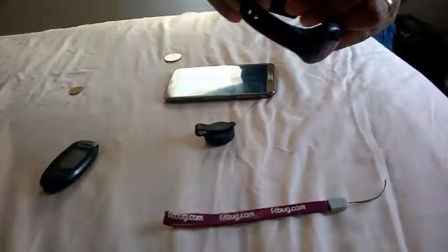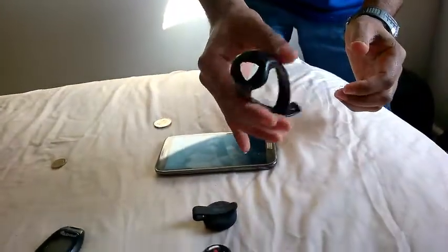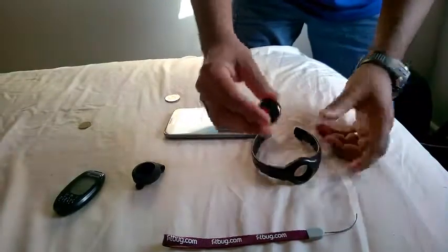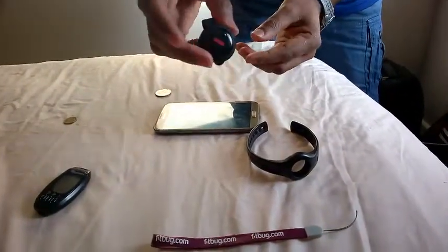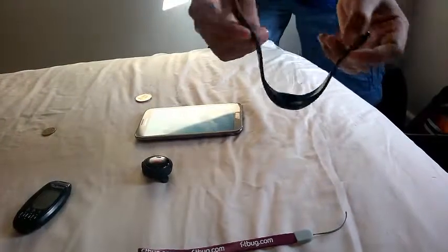So this mechanism is not that good — you can see how quickly it pops out. I have dropped it a couple of times also. So when I move about and I'm not exactly going to run or do some other activities, I prefer to use the clip because it stays there, whereas with the strap it could pop out, or it could fall from your hand and you would never know.